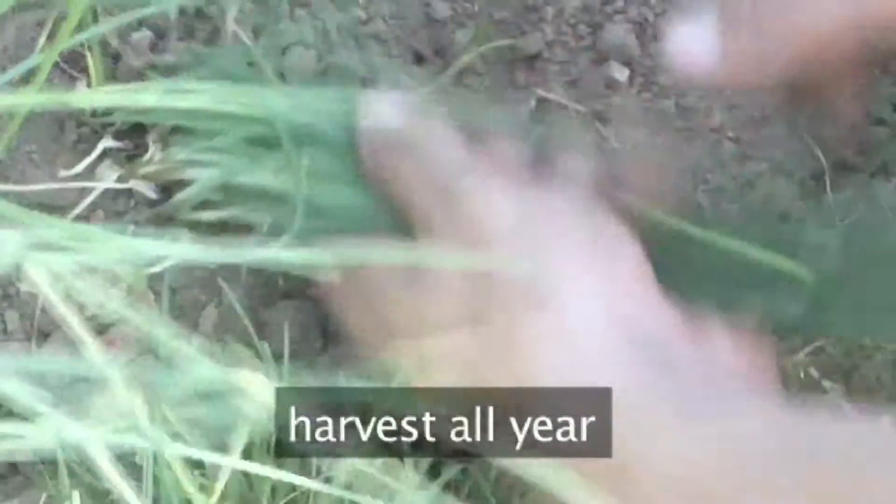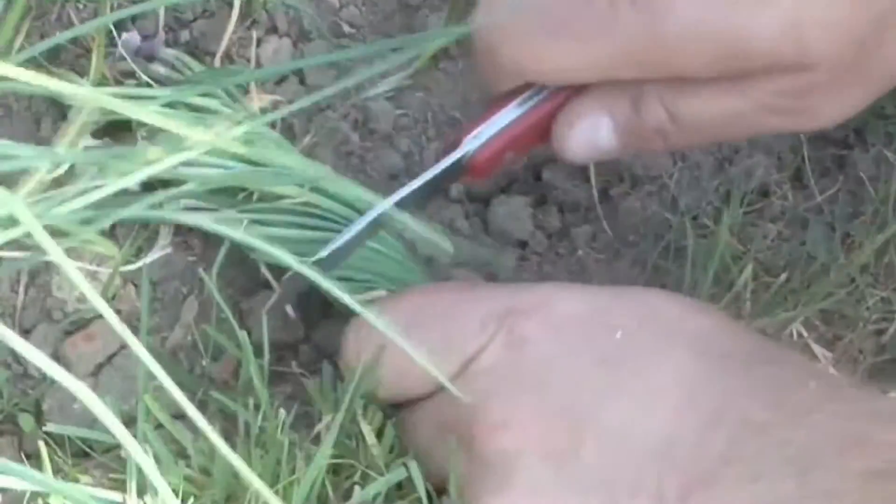Chives can be harvested all year round. Twist a bunch, then cut through the stems leaving an inch or two in the ground.